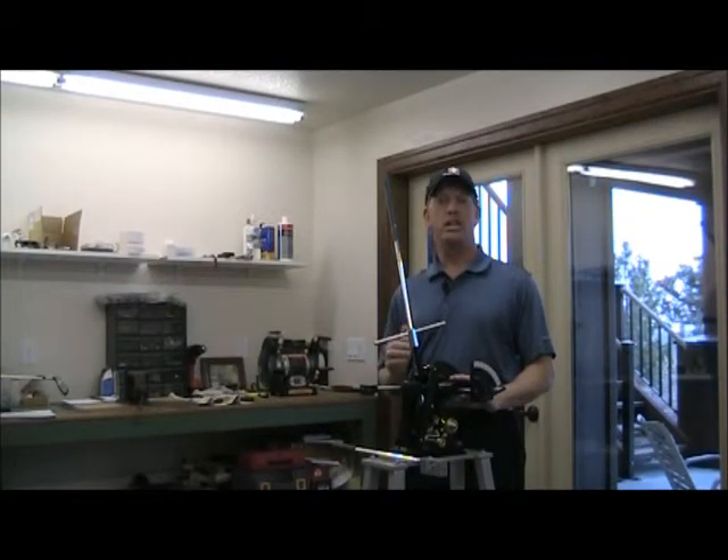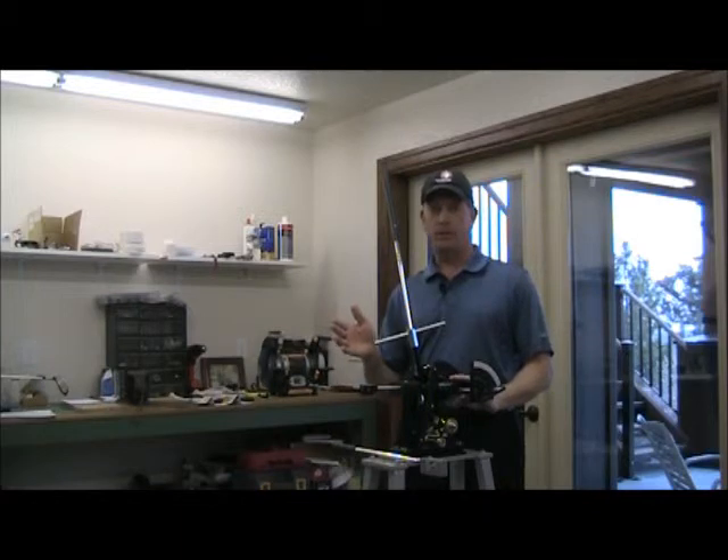Another thing you want to check in the set is the loft and the lie angle of your clubs. If you ordered two degrees flat or two degrees upright, for example, when that set comes in the pro should check them to make sure that you got what you ordered.